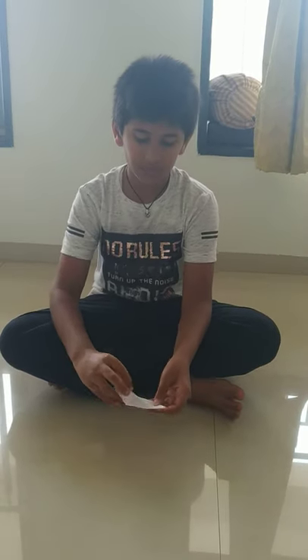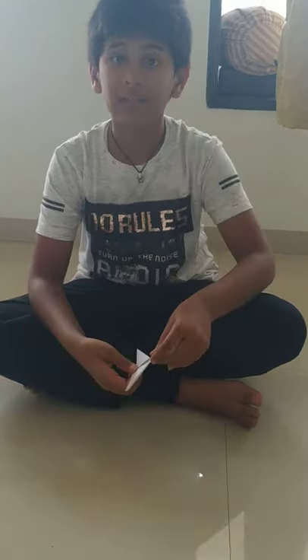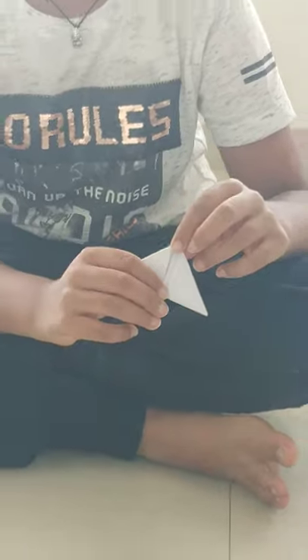Once you are done, from the other side, you have to do the same thing like this. After folding from both the sides, the paper should look like this. Because if it does not, then your next step will go wrong. So, let's continue.